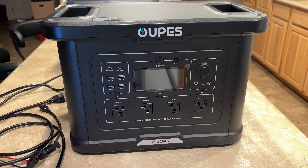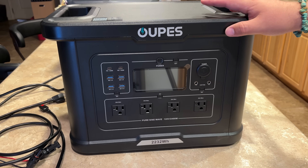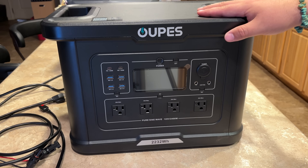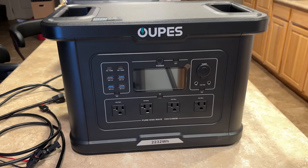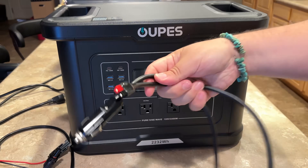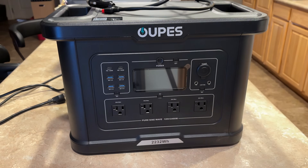You can charge this via AC up to about 1400 watts, so you can charge it relatively quickly. It'll do a solar input of 800 watts with a 13-amp max. It'll do 16 to 70 volts on the MPPT, and you can do up to 2200 watts with AC and solar combined. The car input is 12 to 15.5 volts at 8.5 amps — basically whatever your car is outputting. It comes with a cigarette plug and your solar cable with an MC4 connector.